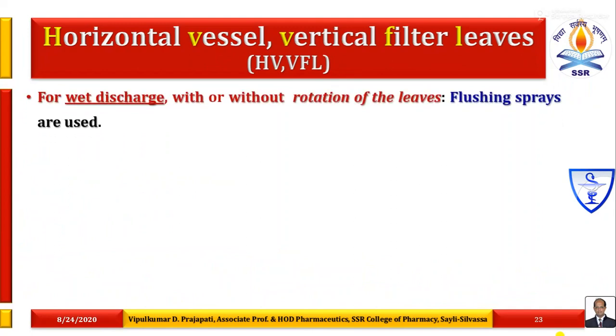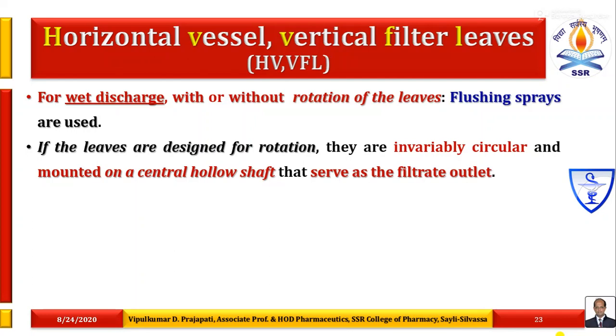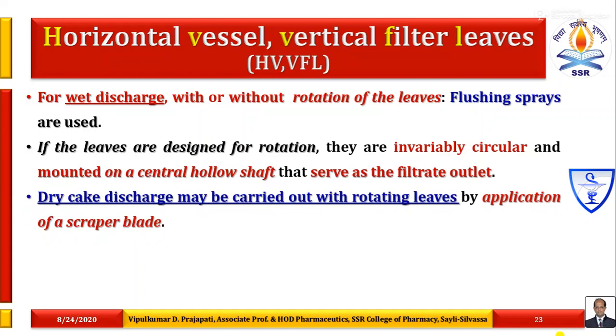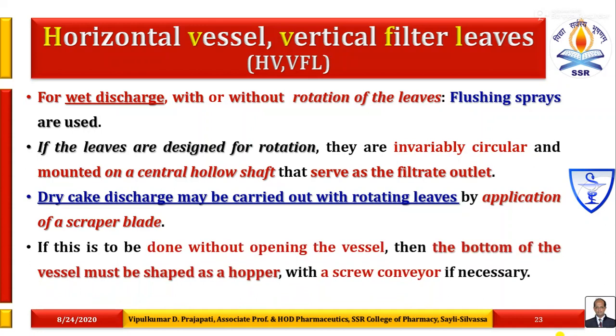For wet discharge purpose, with or without rotation of the leaves, flushing sprays are used. If the leaves are designed for rotation, they are invariably circular and mounted on a central hollow shaft that serves as the filtrate outlet. Dry cake discharge may be carried out with rotating leaves by application of a scraper blade. If this is to be done without opening the vessel, the bottom of the vessel must be shaped as a hopper with a screw conveyor if necessary.